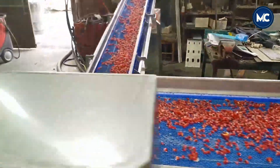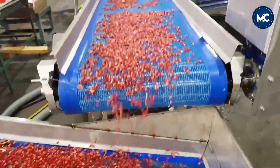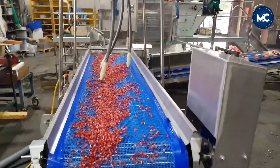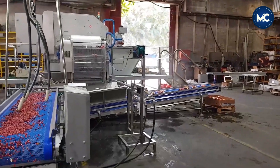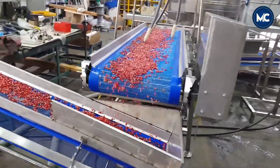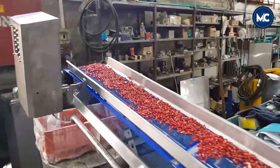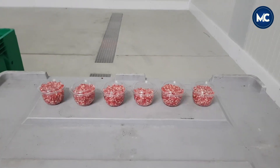Before packaging, a quality control check is conducted. Any damaged or discolored arils are removed to ensure that only premium quality arils make it to the final product. Once the arils have undergone the necessary treatments, they are ready for packaging. The packaging is done with precision to ensure the arils are protected from external factors that could compromise their quality. Containers are chosen based on factors such as convenience, shelf life, and preserving the freshness of the arils.